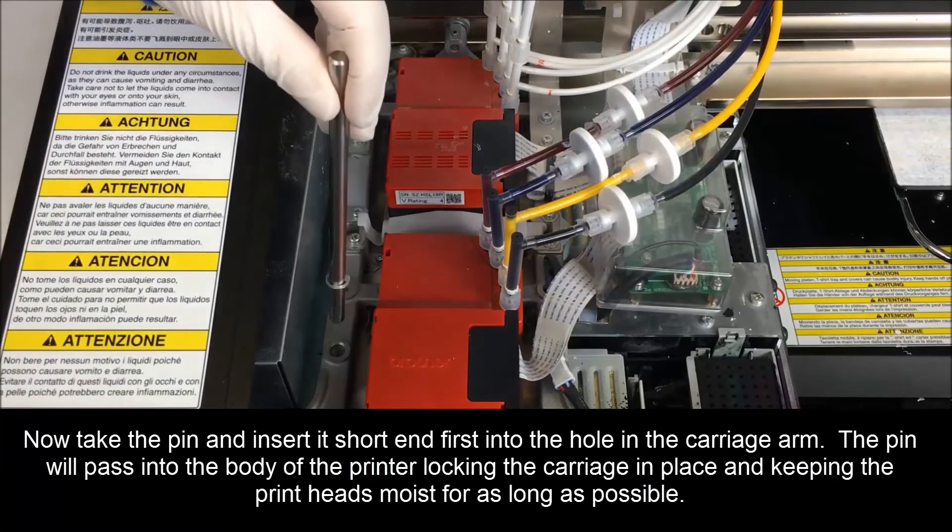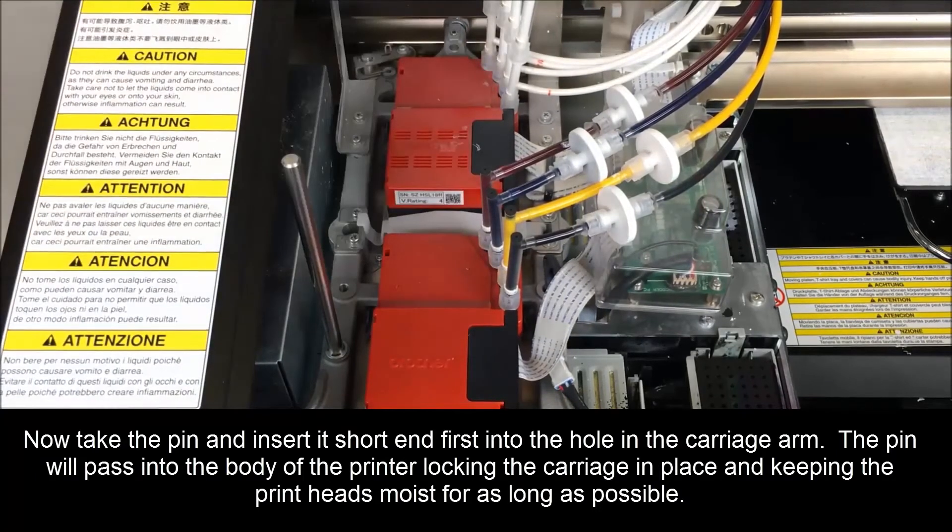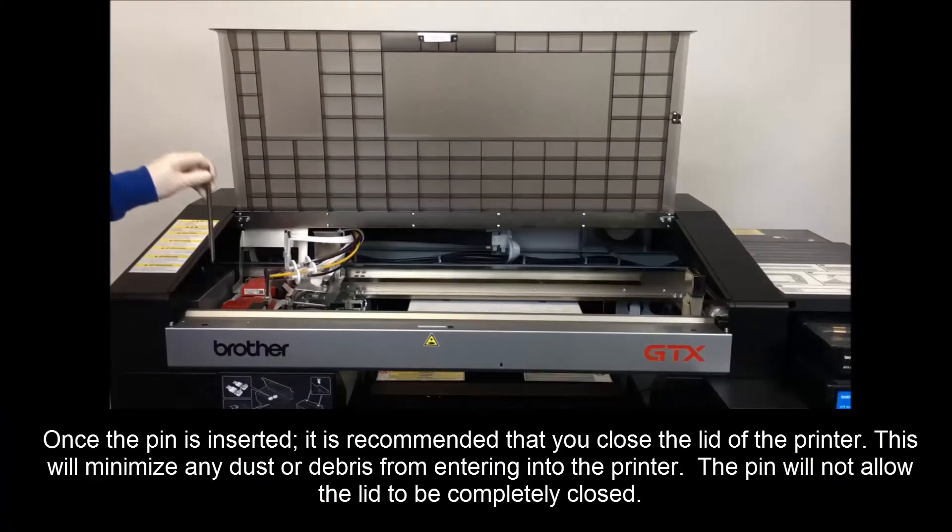Now take the pen and insert it short end first into the hole in the carriage arm. The pen will pass into the body of the printer, locking the carriage in place and keeping the printheads moist for as long as possible.